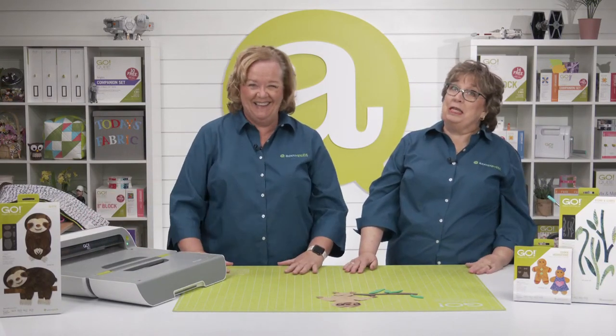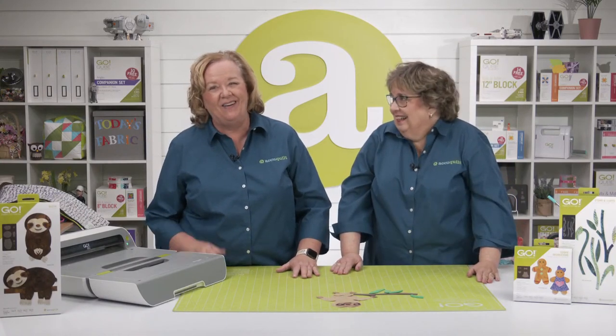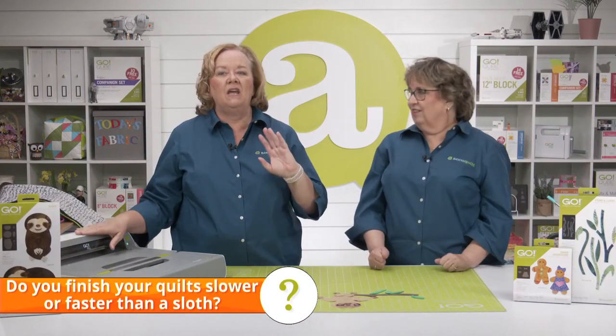Quilters, we want to know: do you finish quilts faster or slower than a sloth? Let us know in the comments wherever you're streaming. I'm a fast quilter when it comes to making tops, but slow with binding — most of my UFOs are waiting for binding.